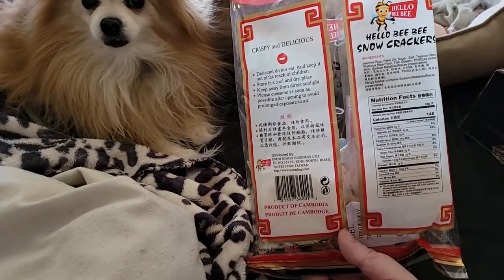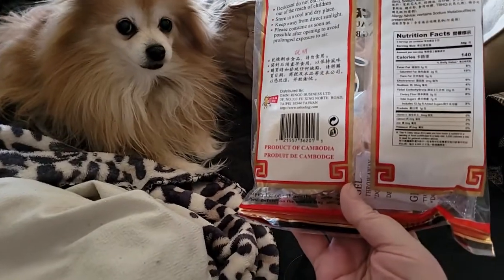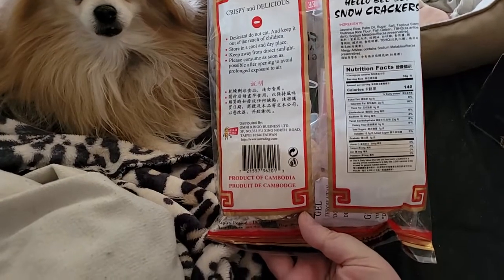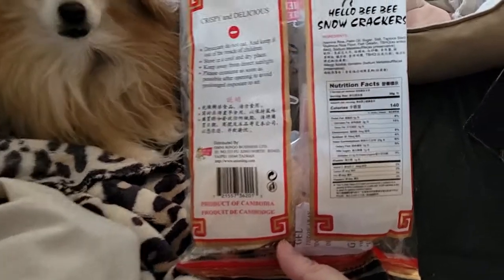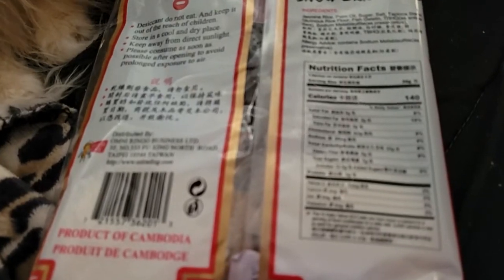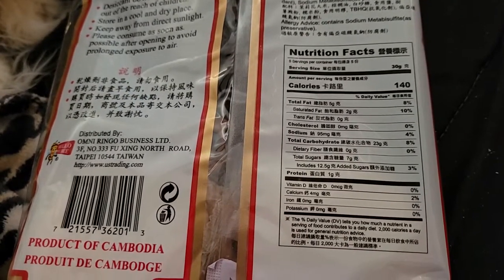Probably not so good for you — there's 140 calories. All the nutritional facts are right here if you're interested. Let's see if I can focus it. There, so there's all the nutritional facts for you.